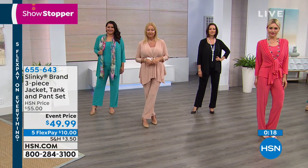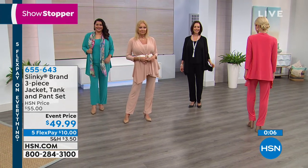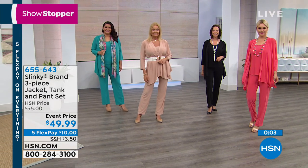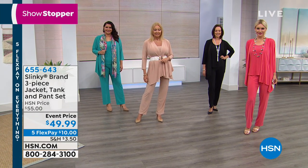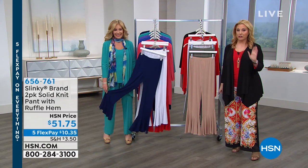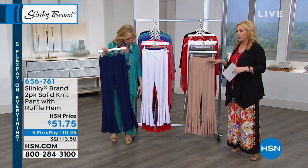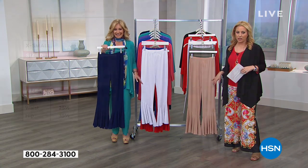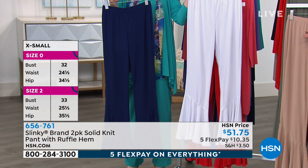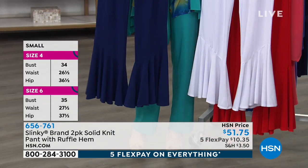We also have that beautiful rich navy available. The item number for the three-piece set is 655-643. Now we have lots of other things that are brand new — and first of all, you don't get one pair of pants, you get two pairs of pants. Extra small through 3X, and we have a size chart on hsn.com. If you're a 0-2, that's extra small; small is 4-6; medium is 8-10; large is 12-14, and so on.